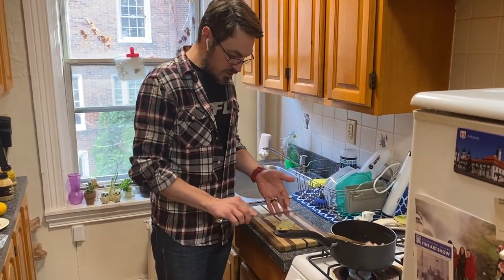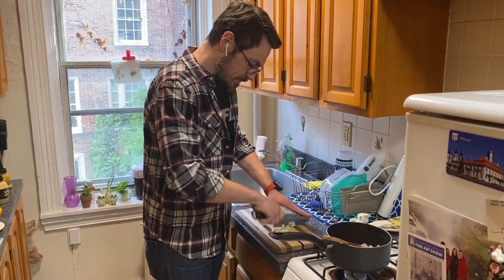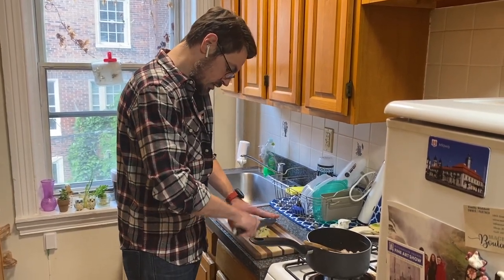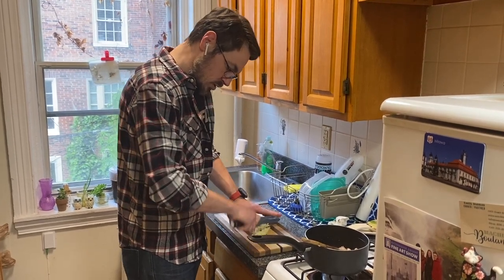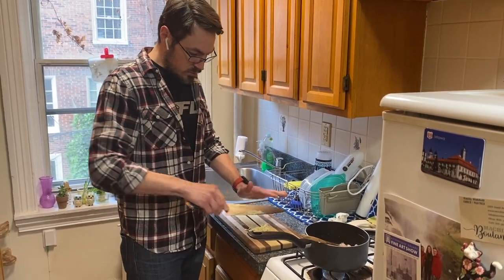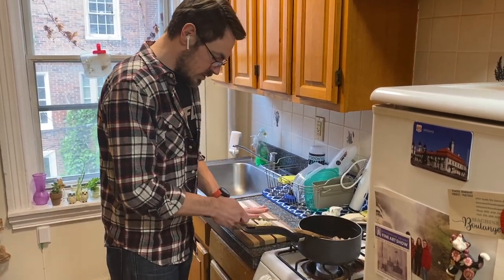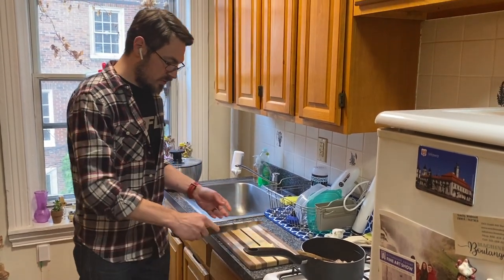Traditionally this wouldn't be a warm vinaigrette, but I'm kind of liking the idea — since in Italian cuisine you will see escarole as a cooked green quite often as well. And although I'm not planning on cooking it completely, I think a nice wilt will be nice. I also think the cool crisp of the pear will be a nice contrast to the warmer vinaigrette.